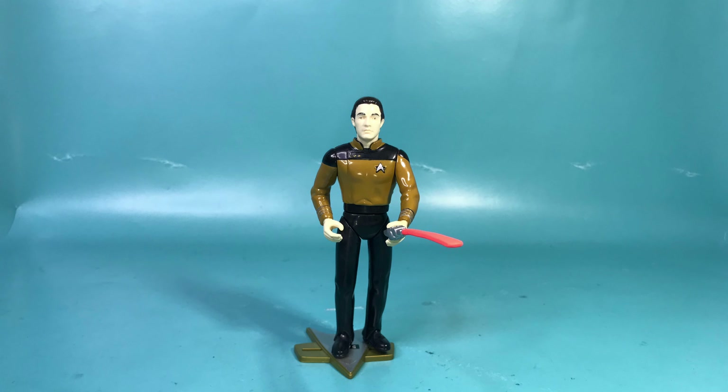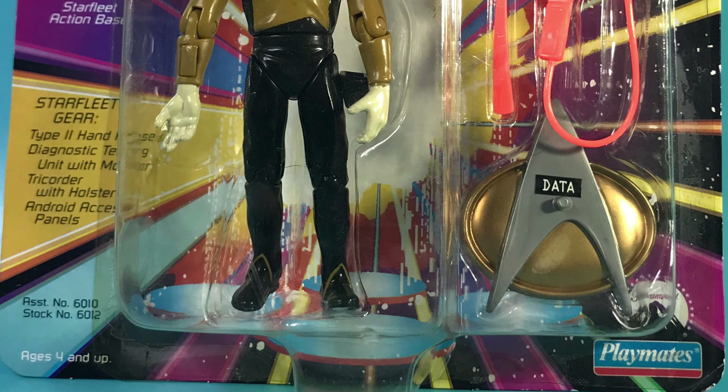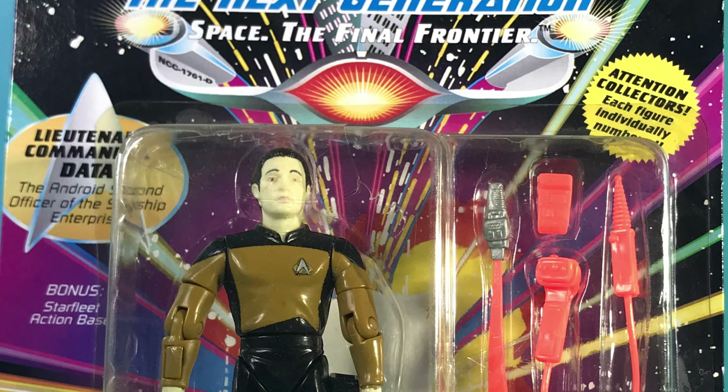Afterwards I watched SoundOut's video reviews on the whole series. The Generations Data is okay, but watching SoundOut's reviews I found out that the Series 1 Data is like ten times better, so I had to get it. And I also got myself a Worf — because he's Worf, and everybody needs a Worf.